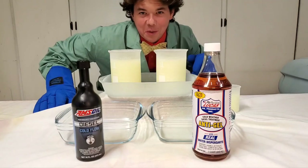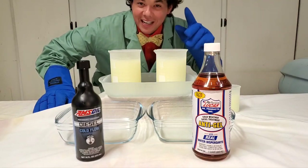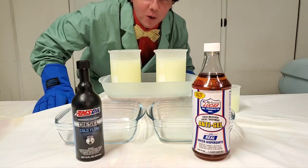Welcome to Synthetic Oil Protection. I'm your host Eben, and today is another exciting cold flow test.